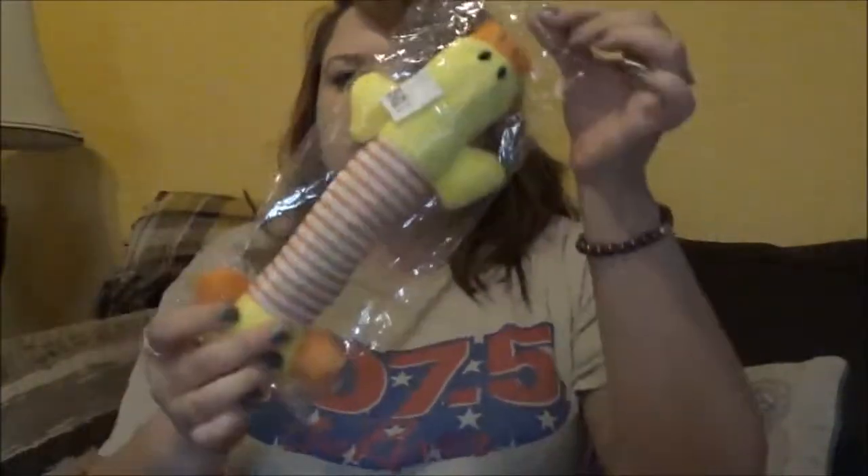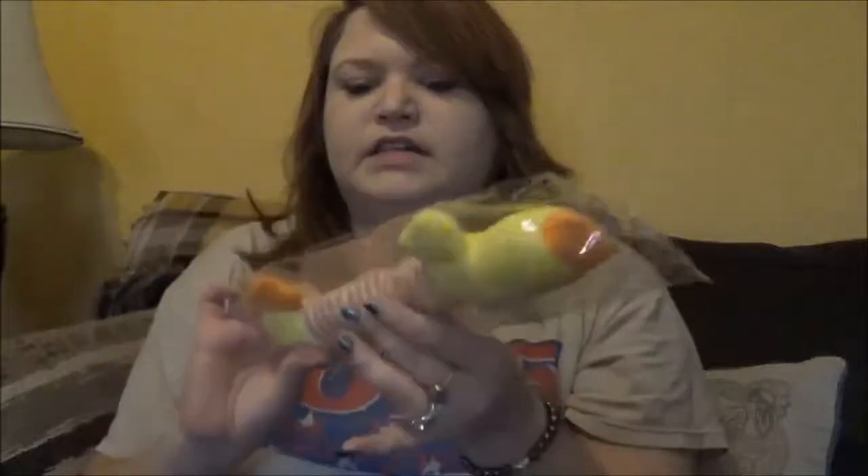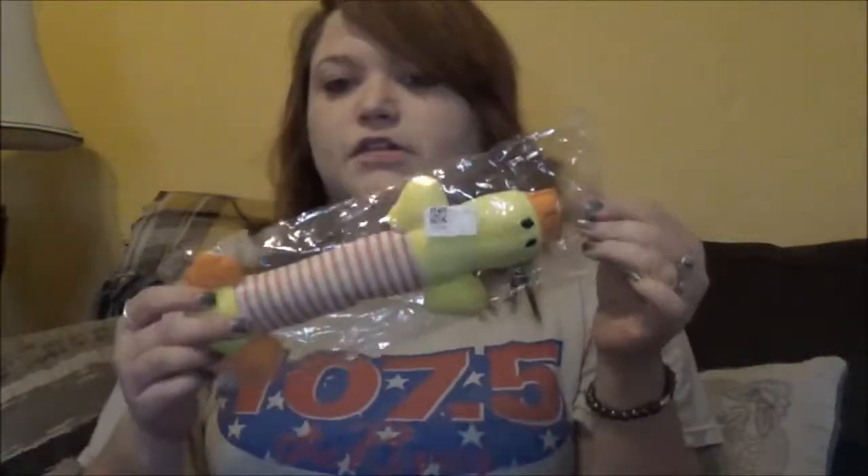Once again for my dog, there's something else for her. It's a little ducky. I'll give her this later. It squeaks, I'm sure. But if I squeak it now, she's gonna go crazy.